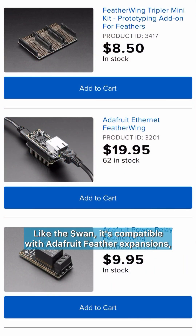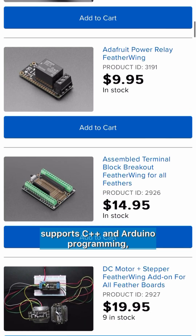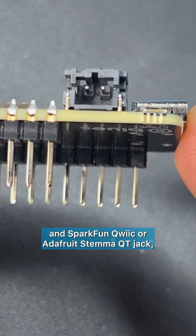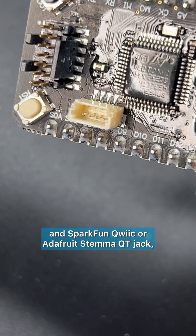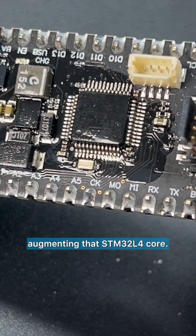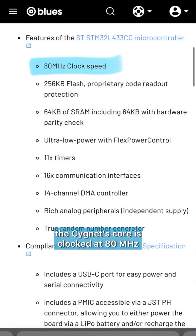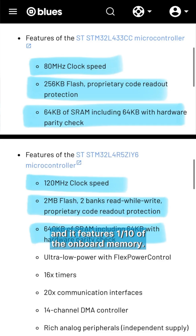Like the SWAN, it's compatible with Adafruit Feather expansions, supports C++ and Arduino programming, and features the same JST battery connector and SparkFun Qwiic or Adafruit STEMMA QT jack. But for lighter applications, the Signet's core is clocked to 80 MHz and it features one-tenth of the onboard memory.